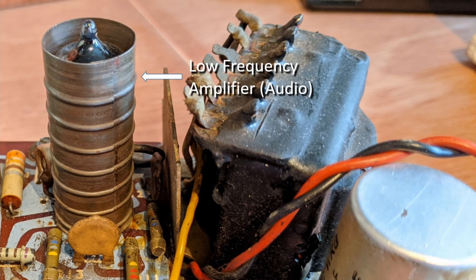The received signal is now processed by the demodulator stage, where the audio signal is recovered and then further amplified to drive a loudspeaker.